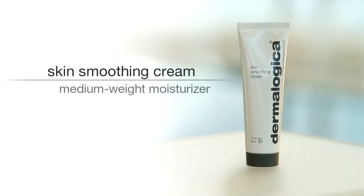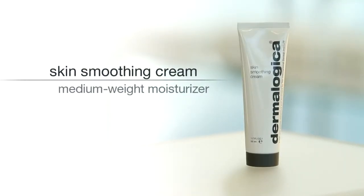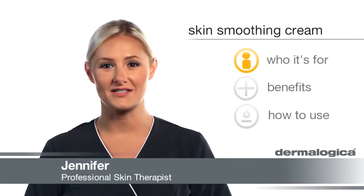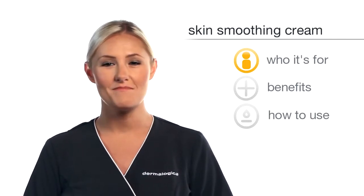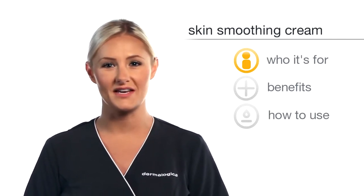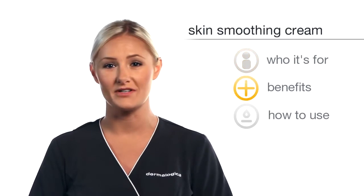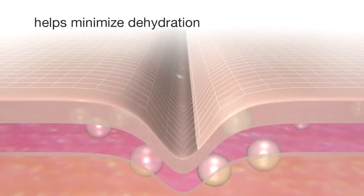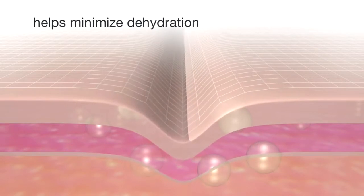Skin Smoothing Cream is a medium weight moisturizer that provides the perfect amount of hydration while helping to restore suppleness and tone. The formula is rich in antioxidants and soothing botanicals, making it an ideal choice for skin conditions that can sometimes experience dryness in the cheeks, and it helps to minimize the signs of dehydration without adding unwanted shine.